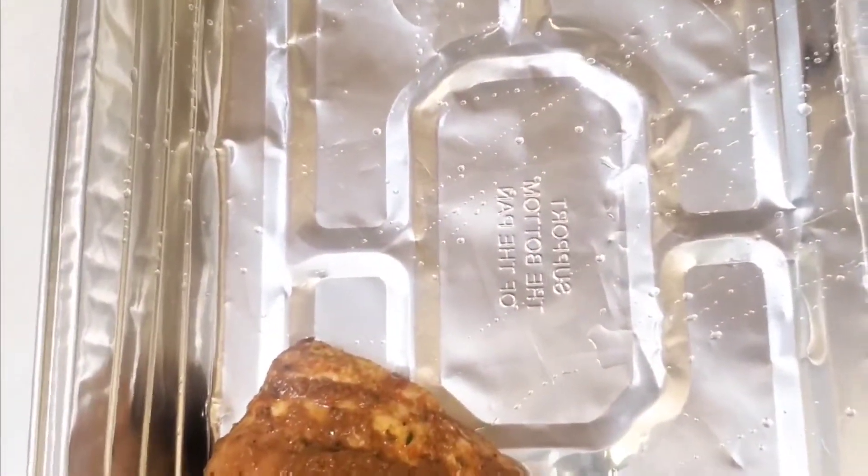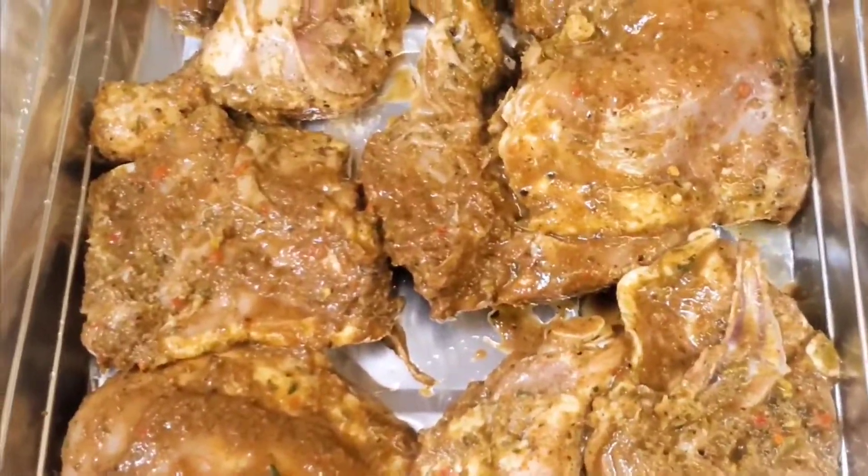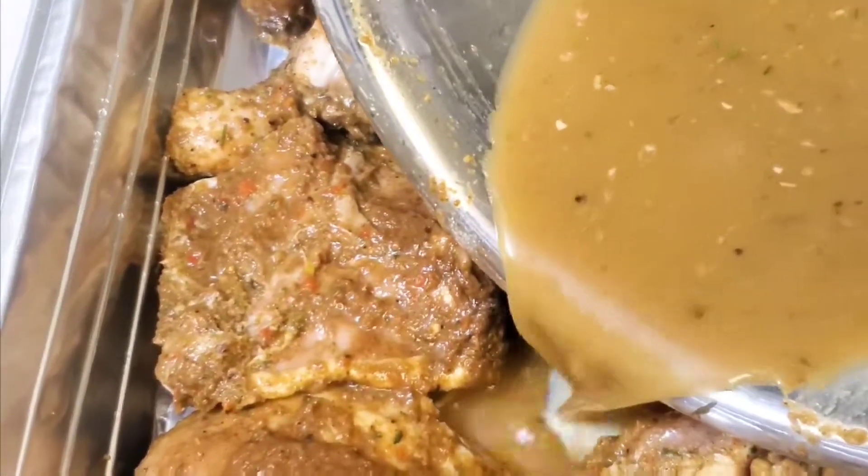Now if you're done seasoning it up for like a day or two, or a couple hours, just throw it all in the pan with a little bit of water — not too much — and just let it cook. And you're gonna have some beautiful jerk chicken.